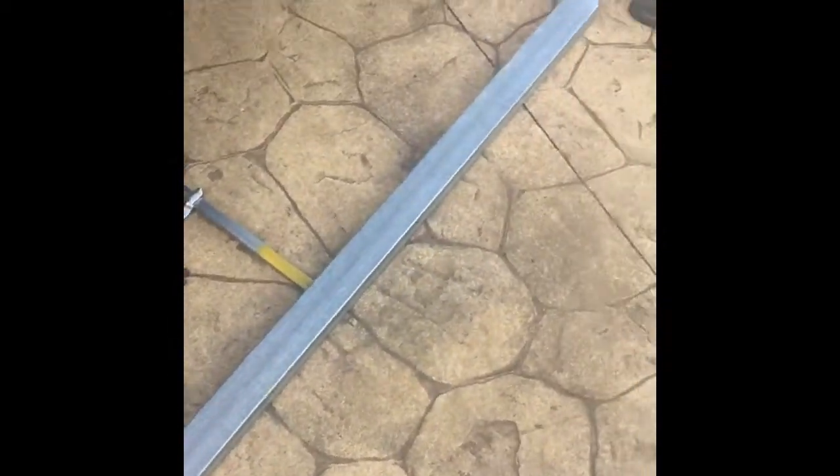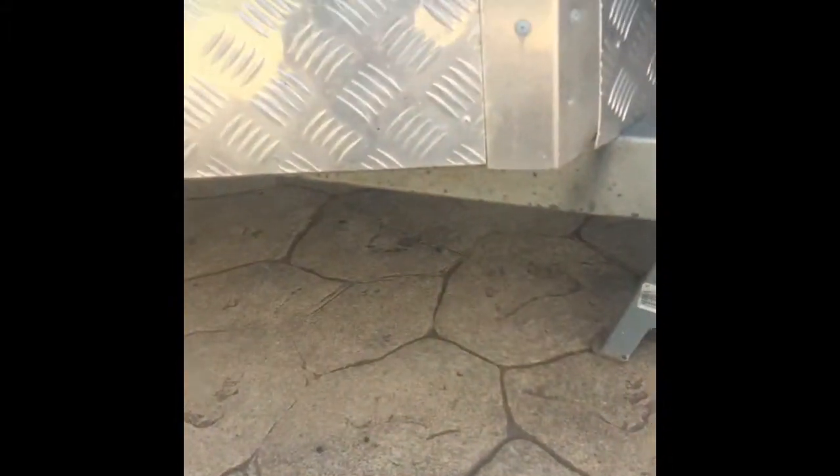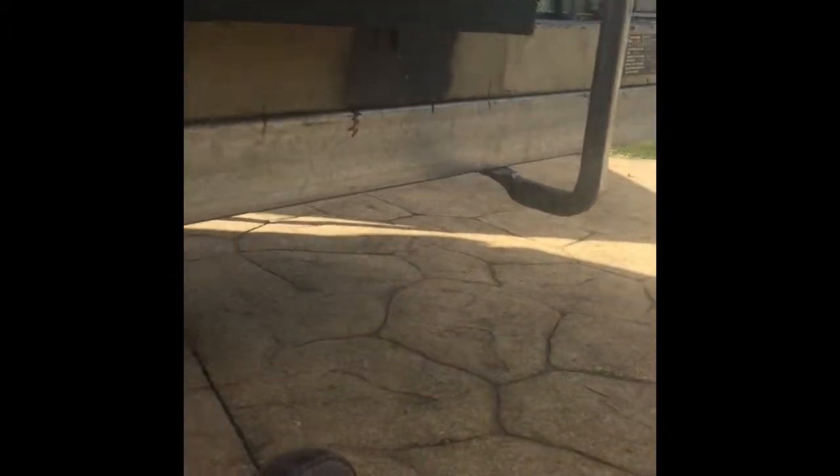I've got my support piece all cut and ready. I've got my clamps to fix it up there, and I'm now going to cut off the safety chains and then mock up the new piece. We've got the new structural piece just clamped up there at the front, a little bit light on the clamp at the back, but you can see the flex I've got in my original drawbar.